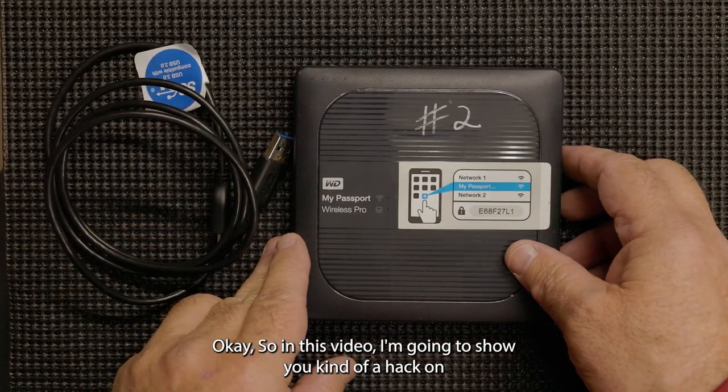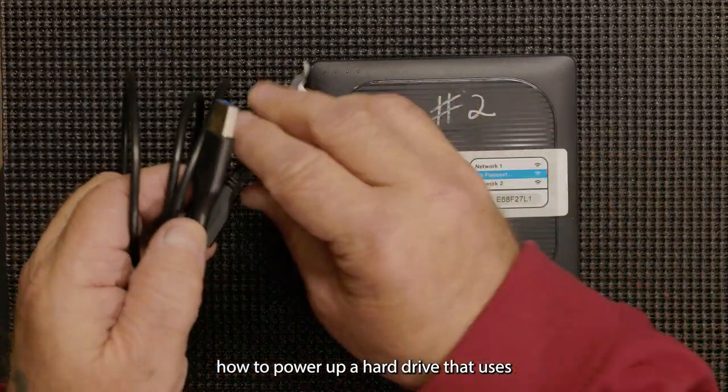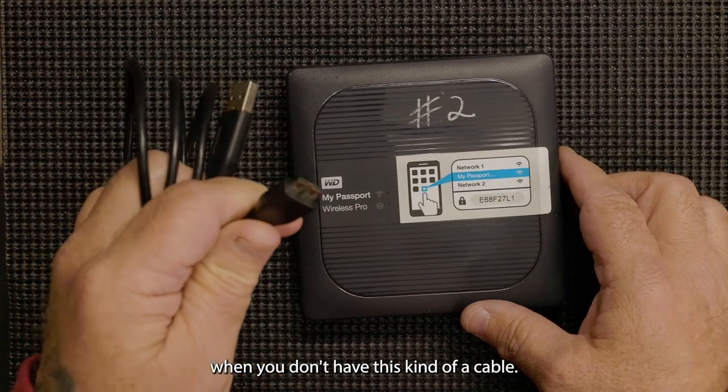In this video, I'm going to show you kind of a hack on how to power up a hard drive that uses this kind of a cable when you don't have this kind of a cable.